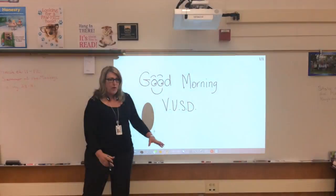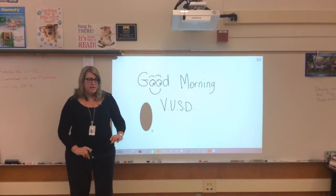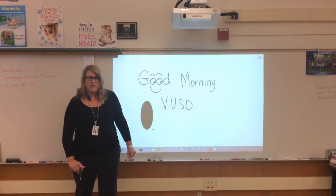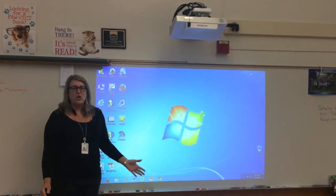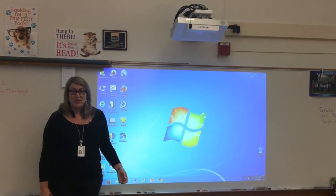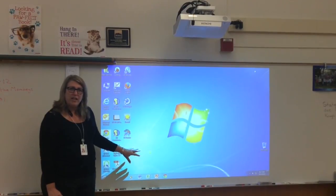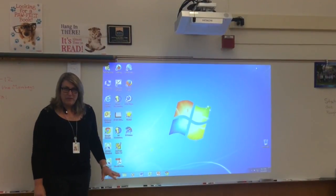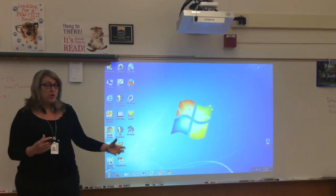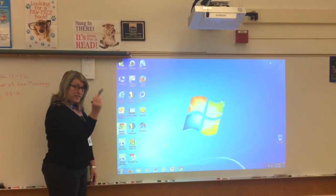No longer do you have this huge island in the middle of your room with your stuff set up off to the side — you don't have to be tethered to your device. One of the coolest things, I think, as a teacher about the interactive whiteboard, is that you can manipulate your computer standing at your whiteboard. So teachers can still be in front of their class. You can use your iPad, you can move around.